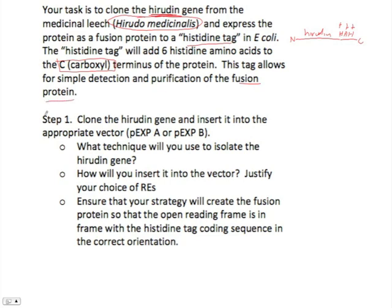So we have two steps. Step one is to answer several questions about this. The technique we want to use to isolate the Hirudin gene is called restriction digest. A restriction digest will use restriction enzymes to cut the DNA and allow us to insert it into a vector, which we also cut.